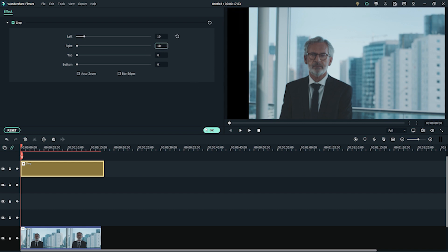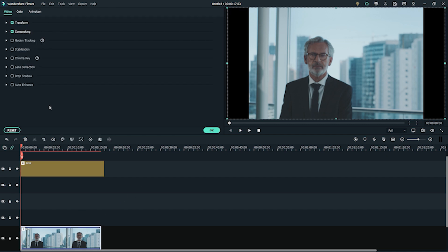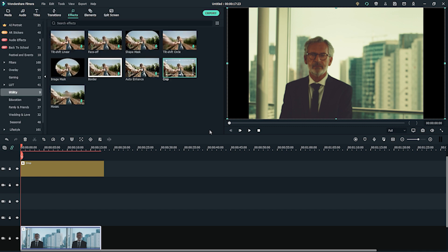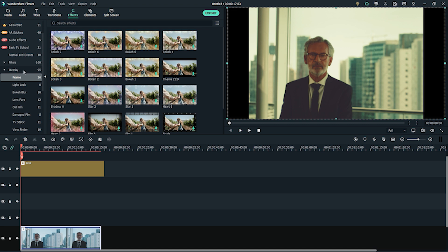Now, let's add a LUT to make the footage look like it was shot on an old camera. Double-click your clip and under the Color menu, go to the 3D LUT and find the Warm Film option, then add it to your clip. Next, we want a bit more graininess to the footage because the cameras in the 1950s shot on film, so they have a lot of grain and low light.